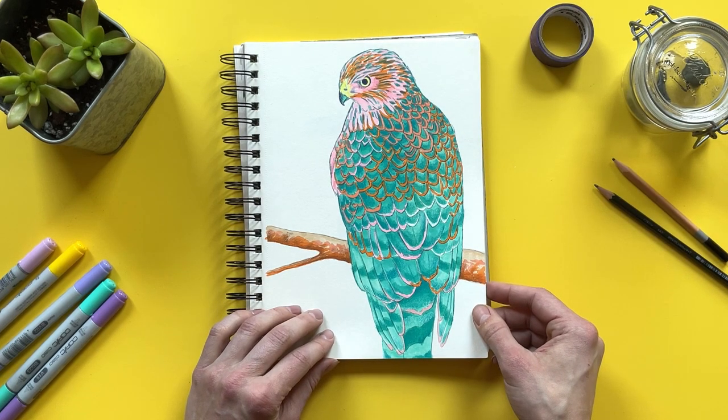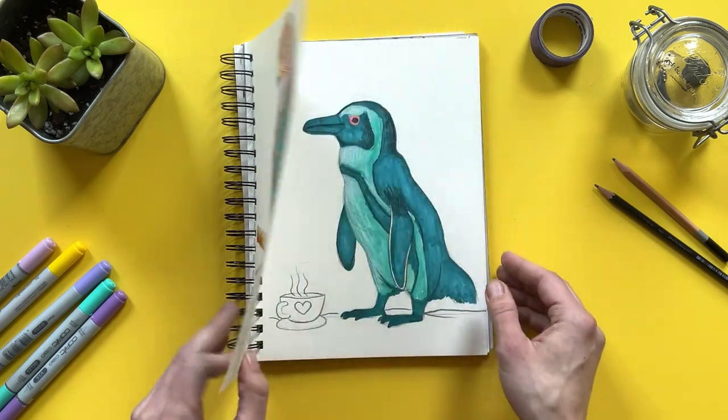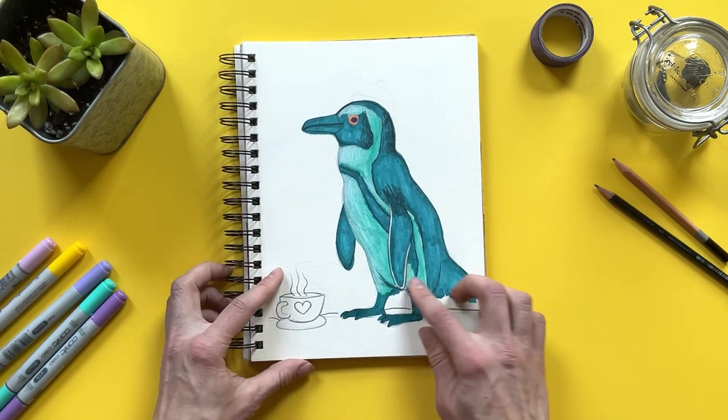I use that same exact technique and same medium for this second hawk. So now that you've seen these two hawk designs, which one would you like me to turn into a painting? Comment down below which one you prefer — hawk number one or hawk number two.